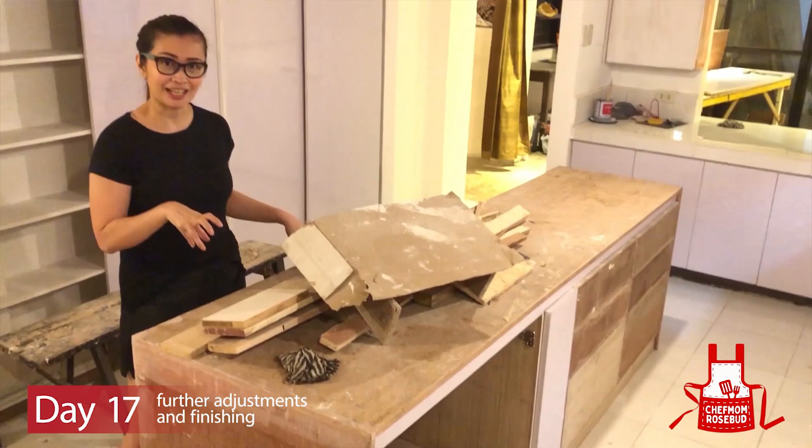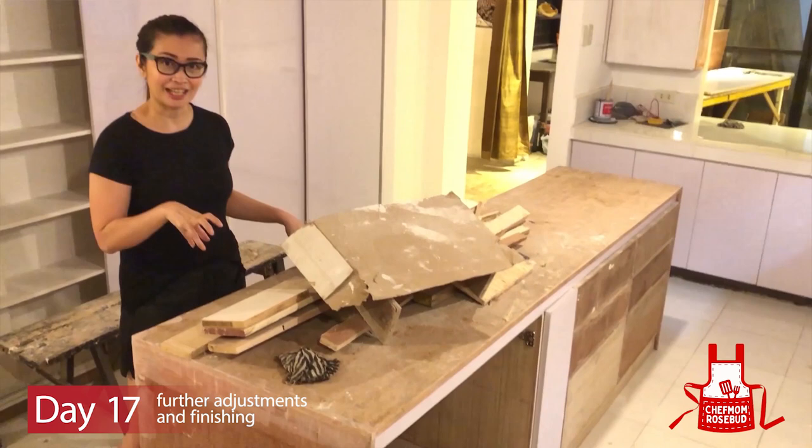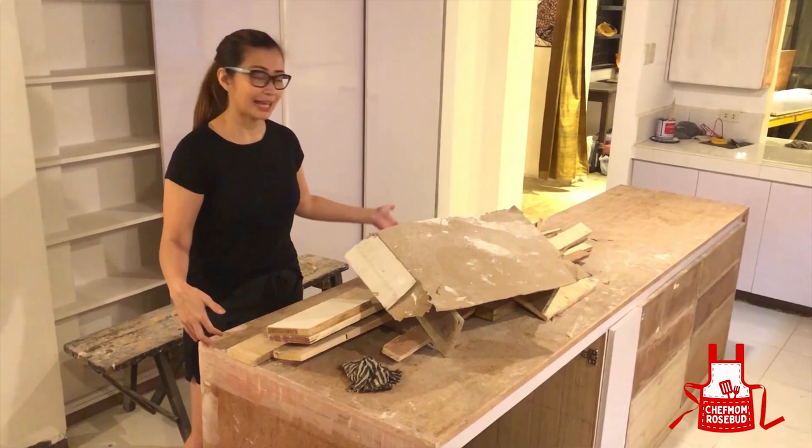Masyadong malagi yung table, so they had to adjust this. Bukas lang naman sila ng kotor, they had to trim lang the sides. I'm excited to show it to all of you. Gusto ko na i-share yung excitement ko kasi talaga naman ang tagal ko rin iniisip kung paano ko papabuha yung kusina.